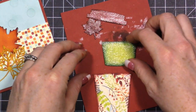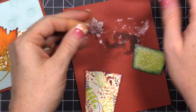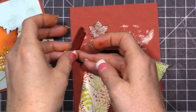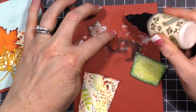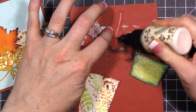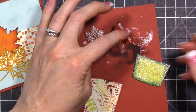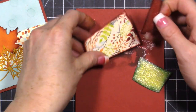Sorry about that - my kids at school called so I had to take that call. I have my leaf down and I'm dreaming of fall. I think this is dry enough - you can hit it with your heat tool if you're not positive it's dry, but I'm pretty sure it is. So I'll put some glue - you can use your tape runner for this - and we'll assemble all of these pieces.